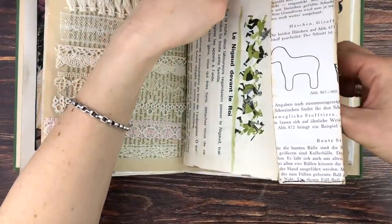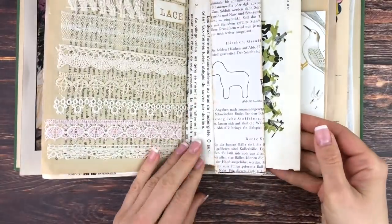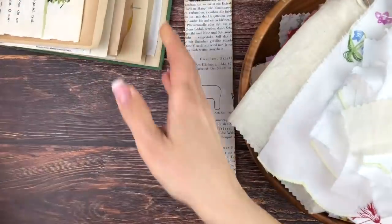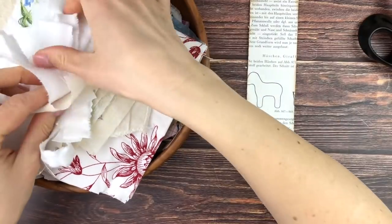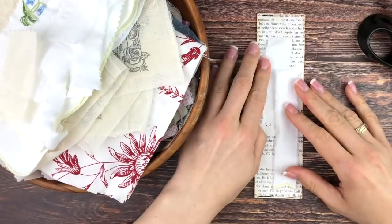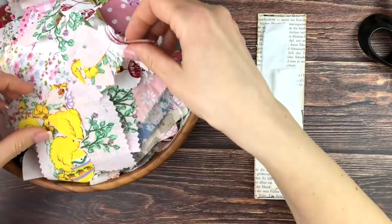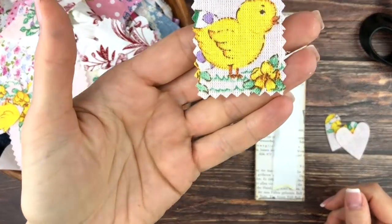The trickiest part is getting the size right — you don't want it too loose but also not too snug that it's too hard to get on the page. The important thing is to know which page you're going to put it on, since in junk journals pages usually aren't all the same size. Pick your page first, then make the belly band a little bit longer.